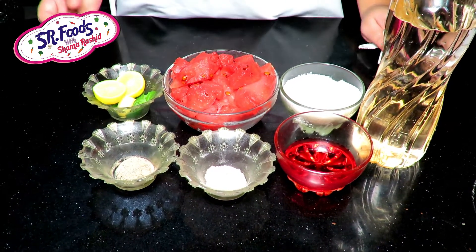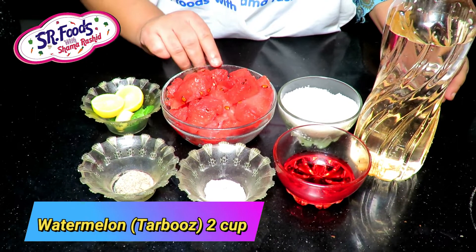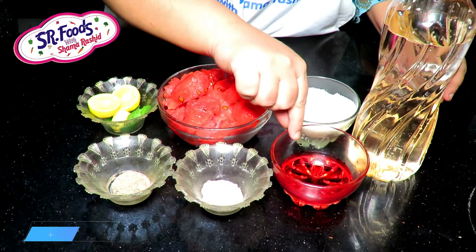I will tell you about tarbuz. I have cut these little cubes. This is about 2 cups. It is about half cup.